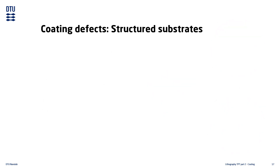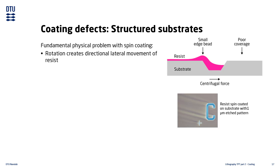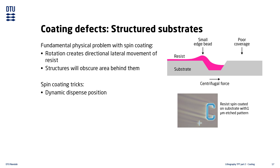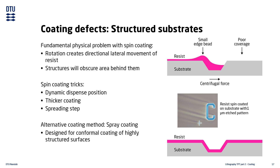A very common coating defect occurs when spin coating on structured substrates. Due to the laws of physics, it is unavoidable to get coating defects because every structure on the surface disturbs the flow of resist. Typical measures to improve the coating include moving the dispense nozzle across the surface while dispensing and rotating, making a thicker coating, or using a slow spreading step. In some very difficult cases it may be necessary to use an alternative coating method. At DTU NanoLab there is a spray coater specifically designed for creating conformal coatings on highly structured substrates.